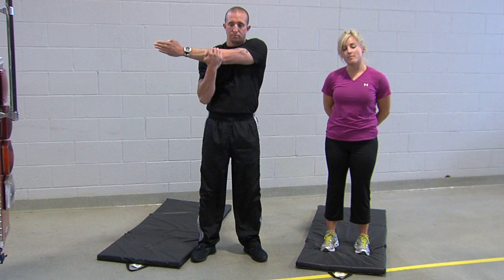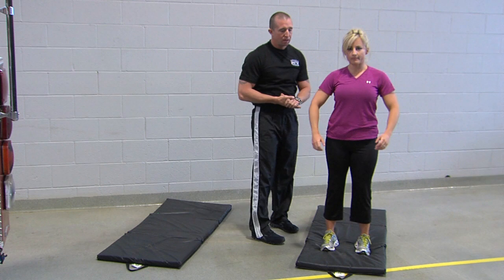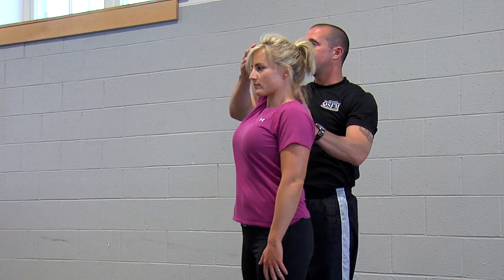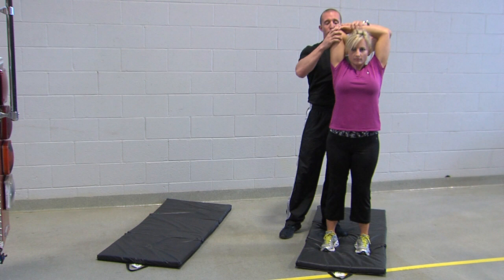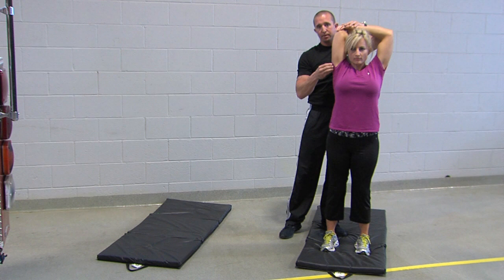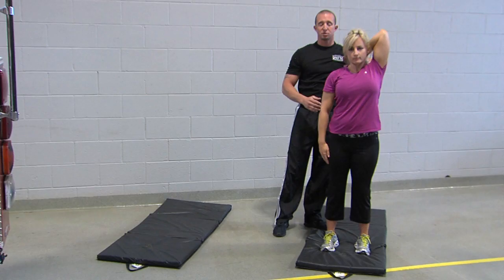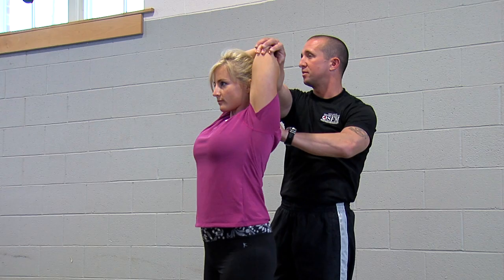Next, we're going to talk about stretching the tricep muscles. We're going to take our arm and face it straight up in the air — it doesn't matter if you start with the right or the left. Then bend the arm and lightly touch the back of the neck. Bring your other arm up, grab this elbow, and lightly push down until you feel the stretch along the entire length of the tricep muscle. Hold that for approximately a count of ten, then switch. Gently ease off, left arm goes straight up, bend down, touch the small of the neck, right arm comes up, touches the elbow, and lightly press down for a count of ten.